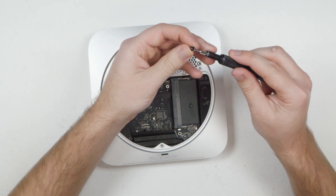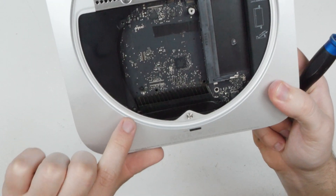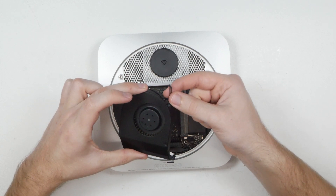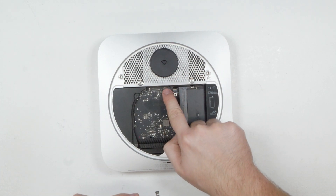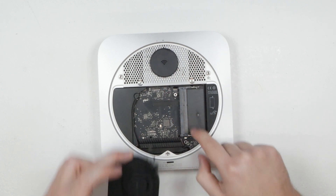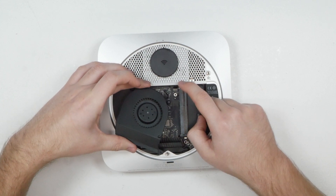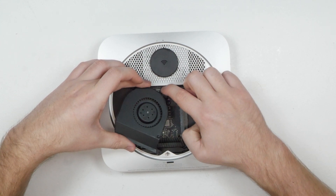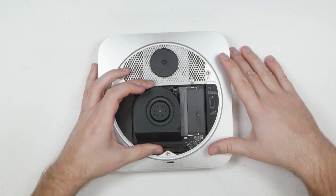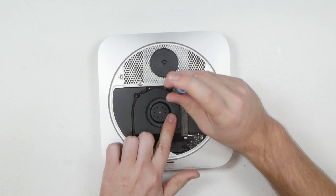Put the two hex screws back in, then the two Torx screws. Now get the black plastic plate and angle it with the curved corner going into the corresponding corner of the case, then rotate it round making sure the plastic goes under the aluminium casing until the screw holes line up. Put the screw back in.